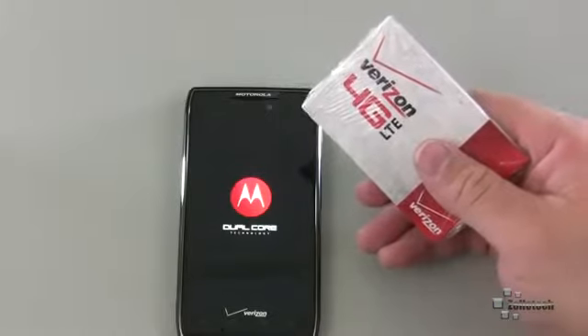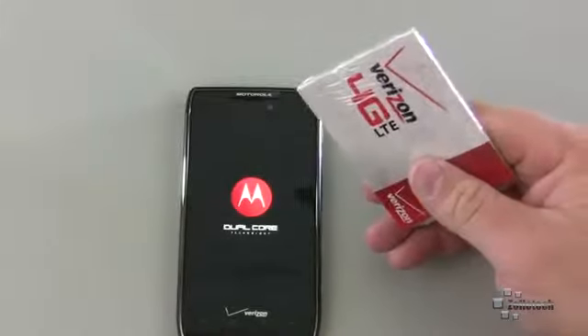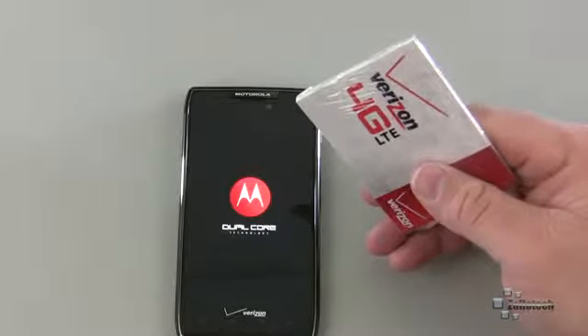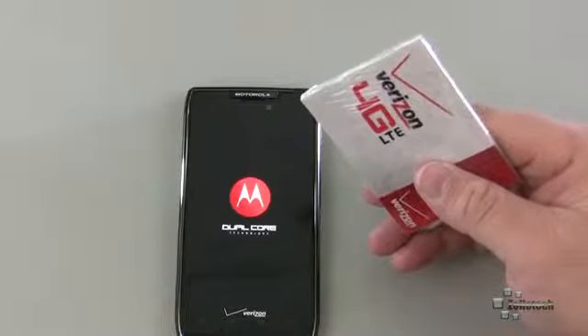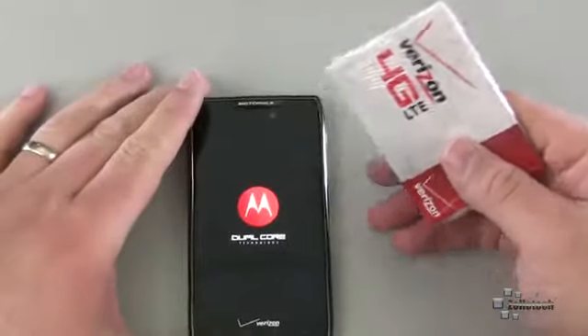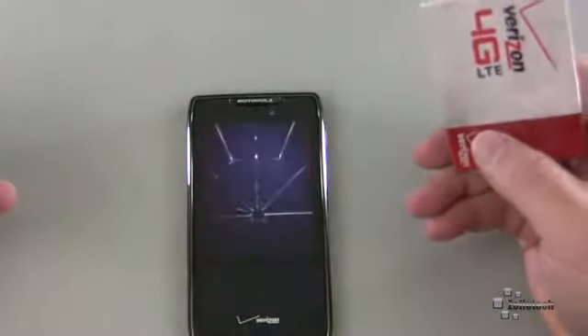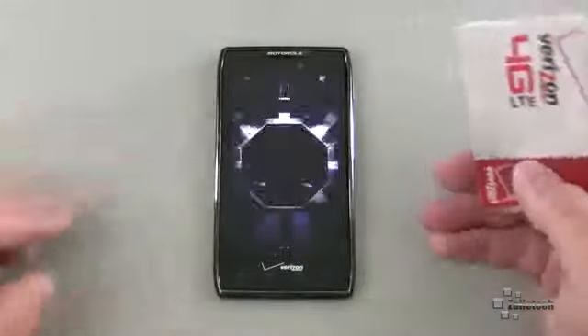It has a QHD screen, and that's pretty good. I know there's been complaints about the screen on the previous Razor, but overall it's pretty nice. It's 540 by 960, which is pretty nice. It looks good, it's nice and vibrant. It's a Super AMOLED Advanced QHD screen, is what Motorola's calling it.